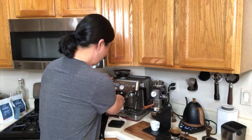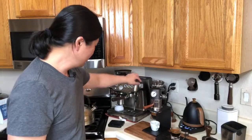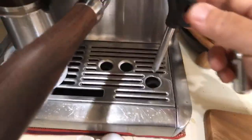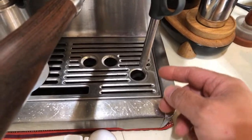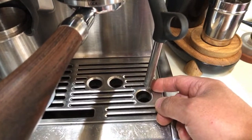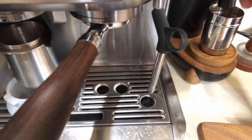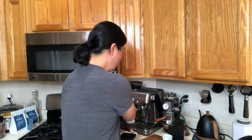Let me turn on the Barista Express here. If you're using the Barista Pro it's already on, but with the Barista Express, make sure you have steam coming up. If you don't hear the pump, that means it's not working. Check the pressure and use the pressurized baskets to confirm the pump is working.